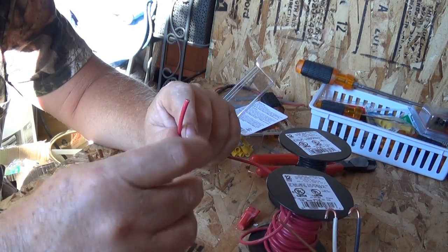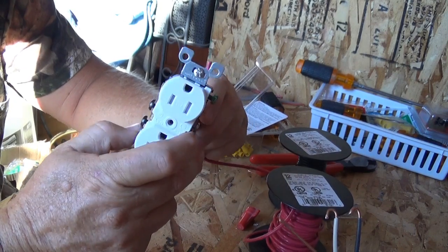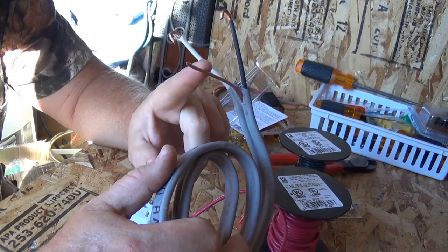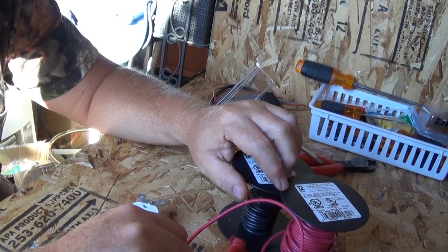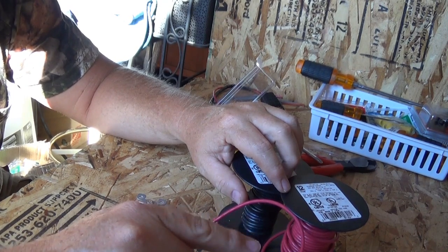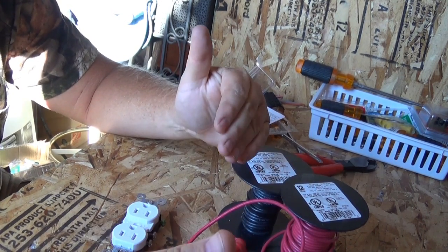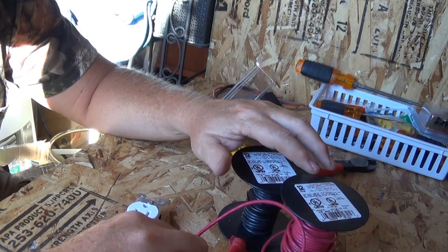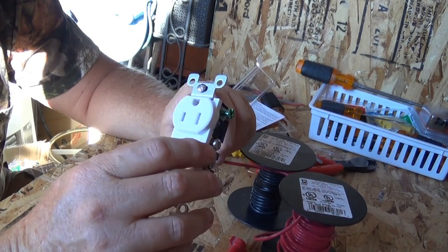In a DC application you want stranded wire. Now, black is still your hot or positive, white is called neutral, and bare is ground — but you don't actually use a ground wire in the DC application, because your ground comes off your battery. On a car battery there's a separate line from the negative terminal to the chassis, which grounds the battery. In a solar or other DC application, you ground your battery and your large devices like the inverter, controller, and panels, but inside you don't need to ground your lights, switches, or outlets.